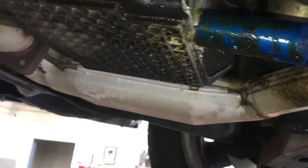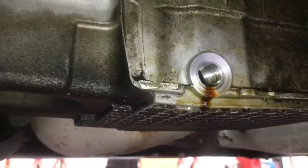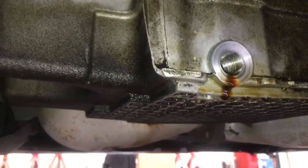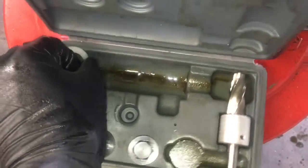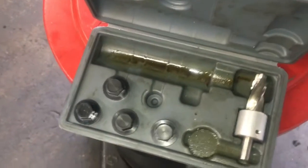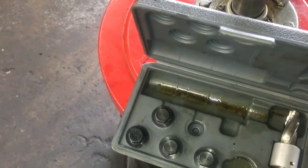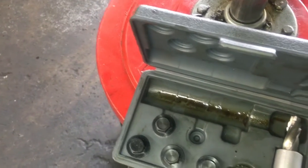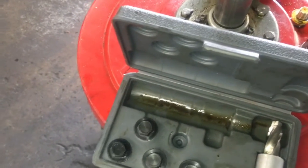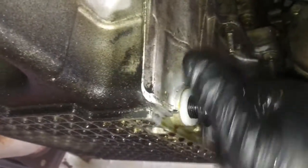Take it out and clean out your shavings. As you can see, we now have brand new threads in the oil pan. The next step is to take the drain plugs and washers that come with the kit — you can order new ones as you go through them if you're using this at a shop; if you're doing this at home, hopefully you'll never have to do it again. Go ahead and install your new drain plug and washer and tighten that up.